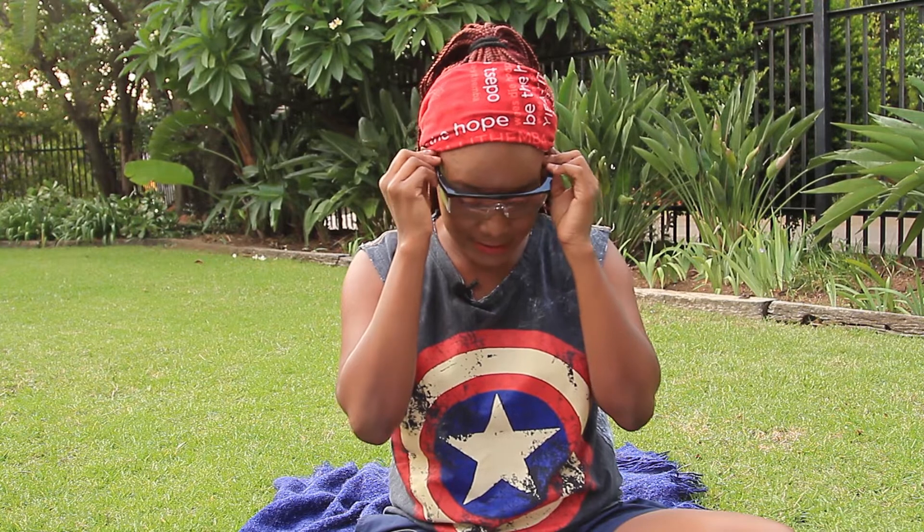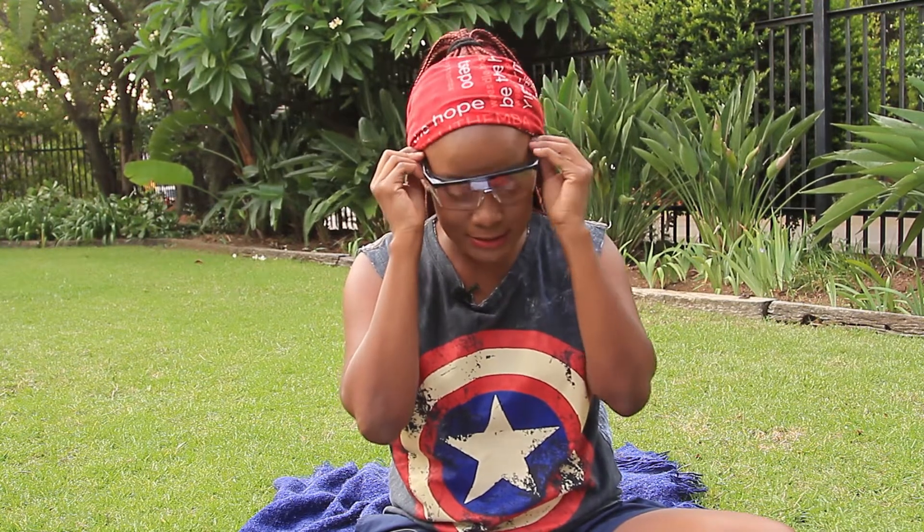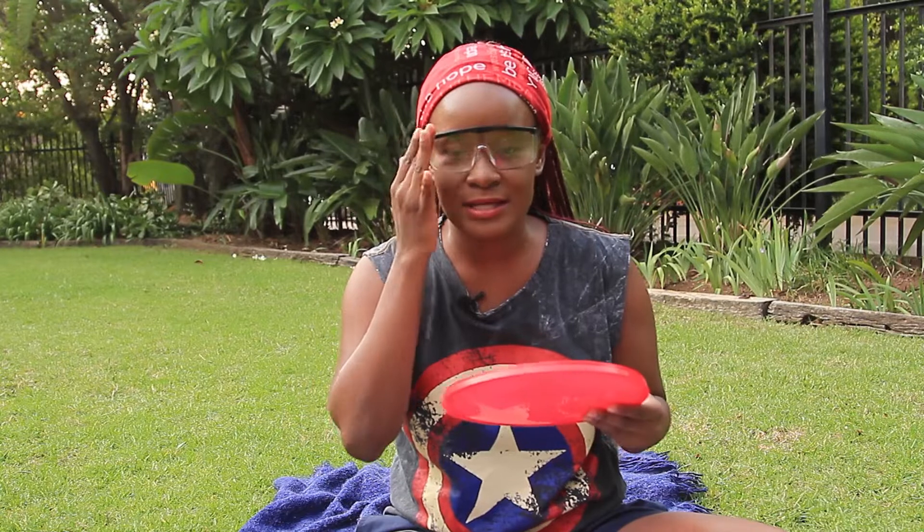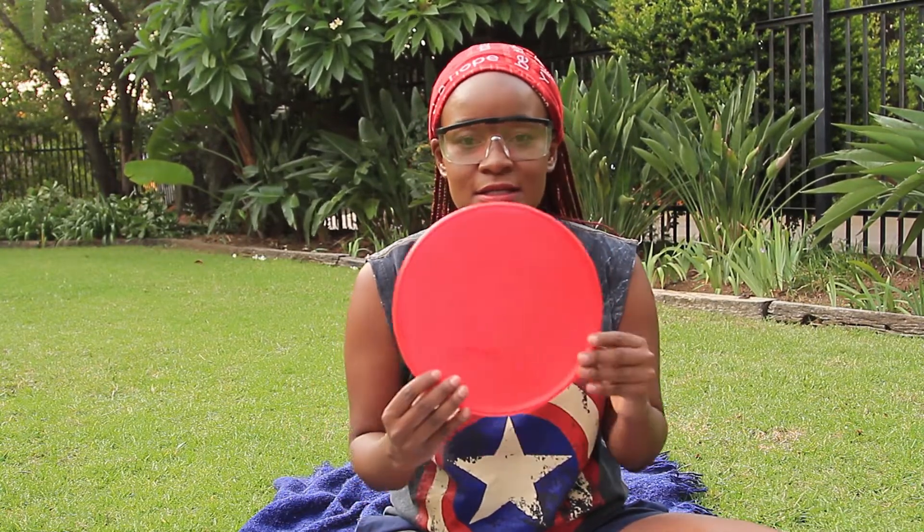Okay, so this is what you will need. First, let me put on my glasses to look like a cool mommy! You need a lid — it can be blue actually, because Captain America has some blue. We have this red lid that was for biscuits — we bought a bucket of biscuits. You can use any lid, a big lid or a tiny one. We chose this size.